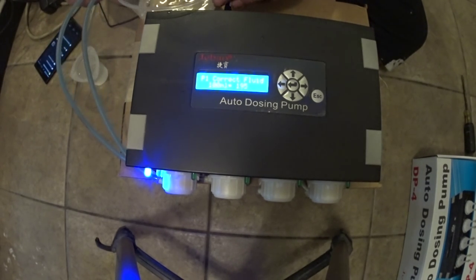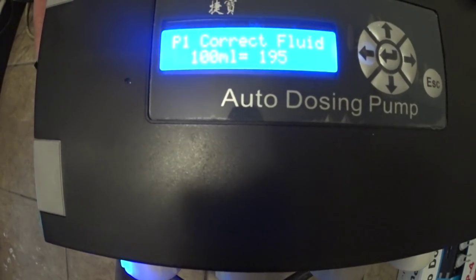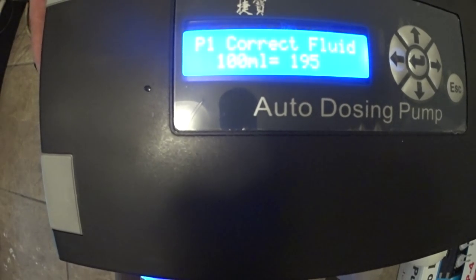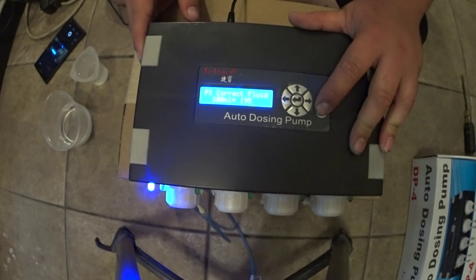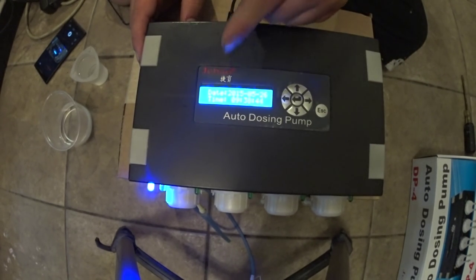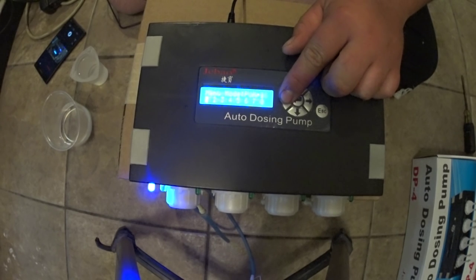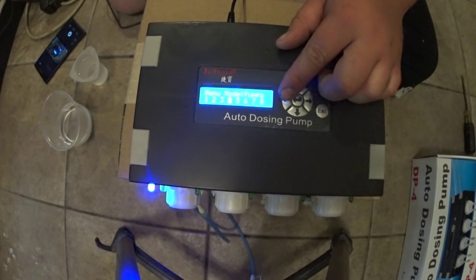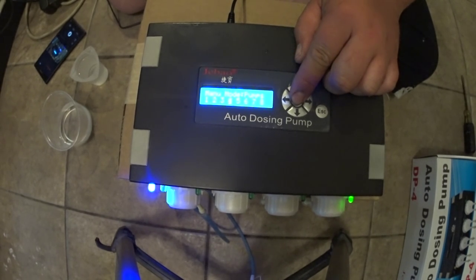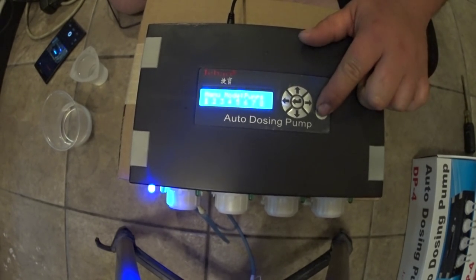So now that that's calibrated, we can go ahead and exit — just hit escape — and now we're back to the main screen where it shows you the time and the date. So if you want to manually dose the pump, you hit either the left or right arrow, and then you can scroll through to which pump you want to manually dose. So if you've got food hooked up to one of these, you can go to pump four if that's the one with the food, and you just hold that middle button and let go. That's how you manually dose with it.